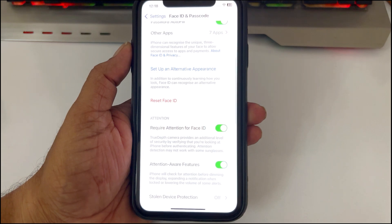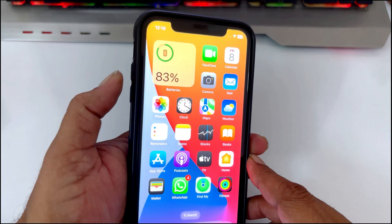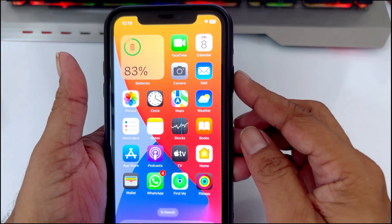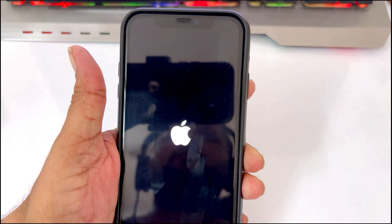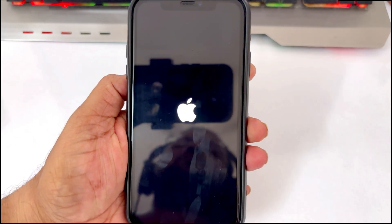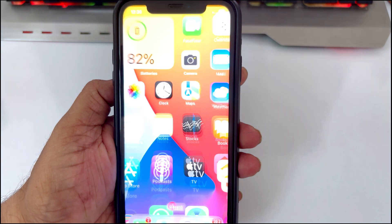If it is still not working, then try restarting your iPhone. To restart the iPhone, quickly press the volume up button, then the volume down button. Now press and hold the side button, which is the power button, until the screen goes black. Release the power button only when you see the Apple logo appear. Just wait for the phone to start and then test Face ID again.